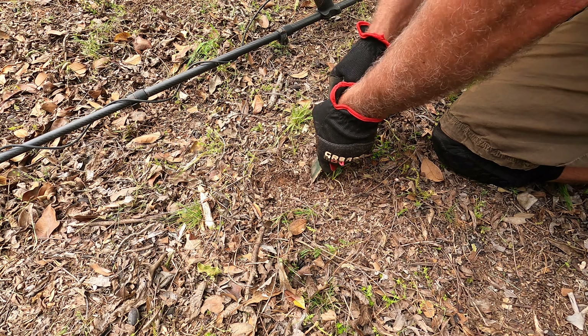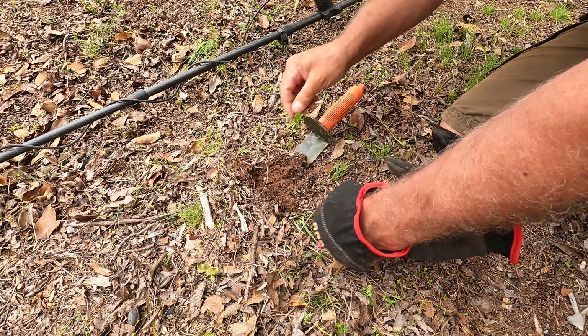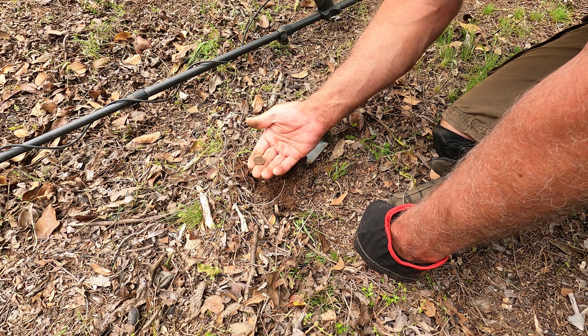I was adjusting the camera. Here it is — we got a coin. Just a memorial.